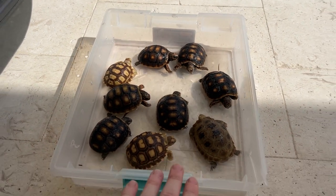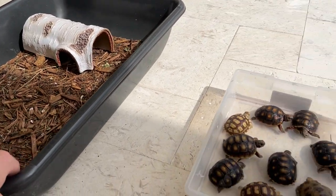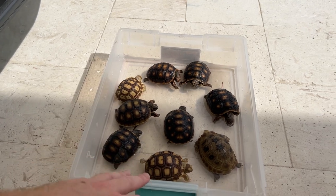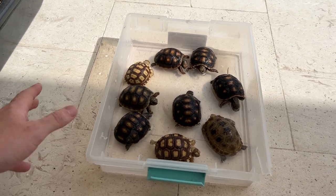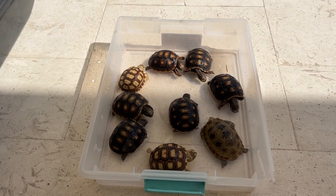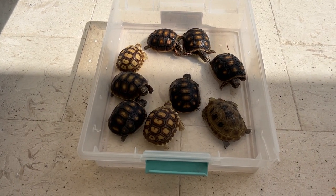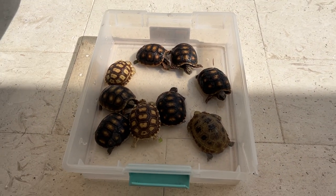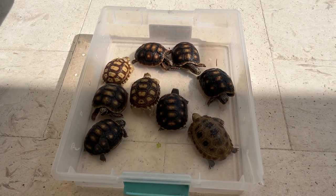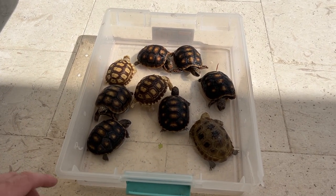When they're all in here soaking, I just like to put them half in the sun and half in the shade. To be honest, this container is a little bit small — I'd like one about the same size, especially if I have more. If you have just one, this container would be good; if you have this many, a little bit bigger would be better so they have more room to walk around. They're only going to be here for about 10 to 15 minutes and I'm going to be watching them the entire time.